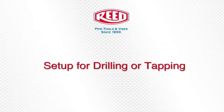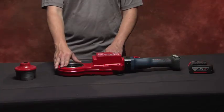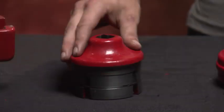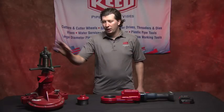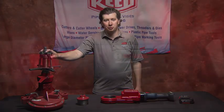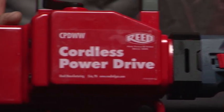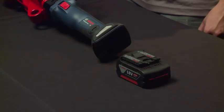To set the cordless power drive up for drilling or tapping, the tools you need are: the bare tool, a Bosch battery, a TMPDA adapter, and a drilling or tapping machine of your choice. To avoid any accidental power-ups while setting the tool up, Reed recommends installing the battery last.